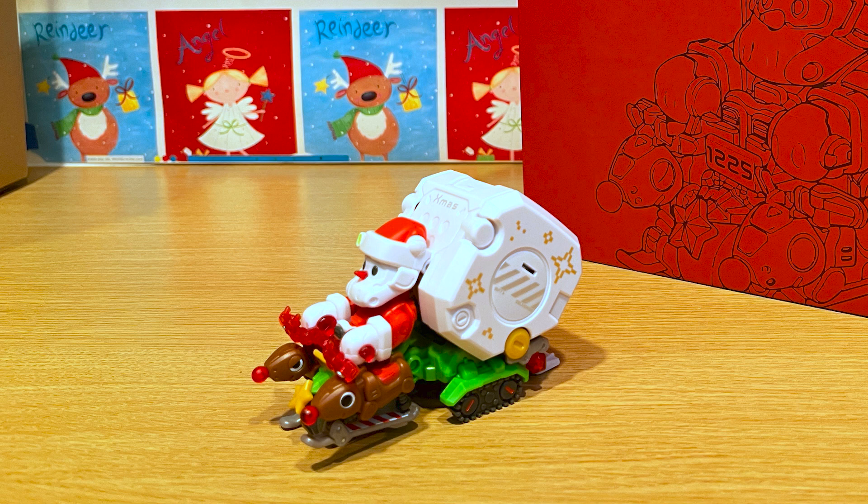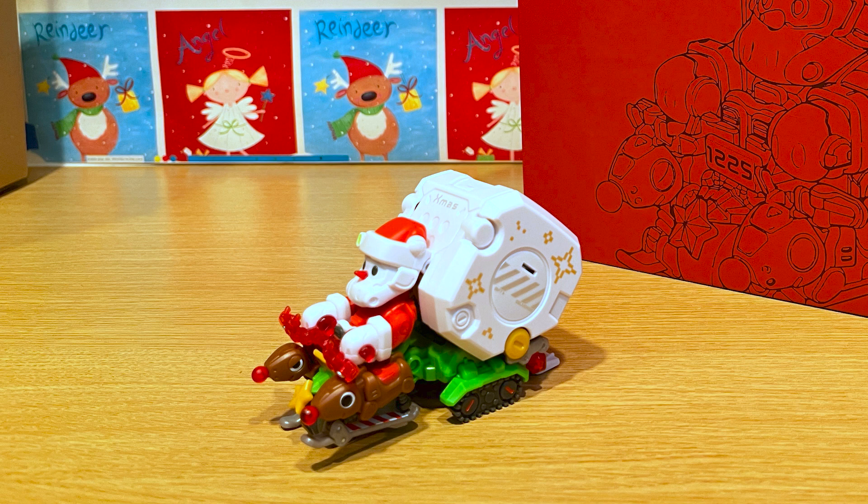Hey everybody, to start this off I wanted to give a little background. I bought this figure almost a year ago and it didn't ship until almost spring this year. Christmas had long since passed obviously, so I thought it'd be a treat to hold on to this one until the next holiday and many months later, here we are.